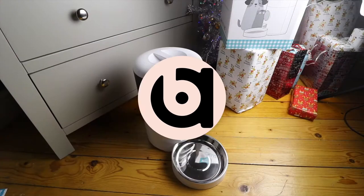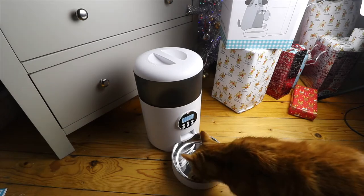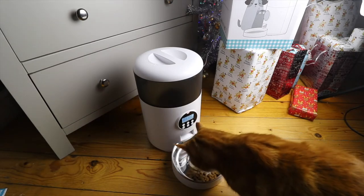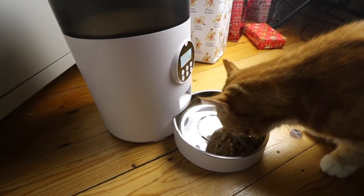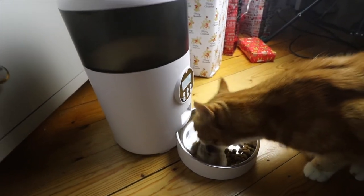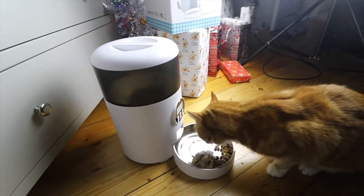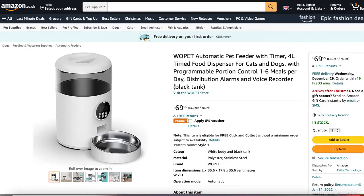An automatic pet feeder like this one is an item designed to dispense dried food automatically at certain times for your cat or dog. They have a built-in adjustable timer and are ideal if you are out of the house a lot or away at work or on holiday. This Wopet automatic pet feeder is a high quality item and because of that it retails at the higher end, currently costing £69.99 on Amazon UK and is also available on Amazon.com for US customers.